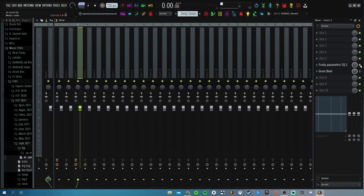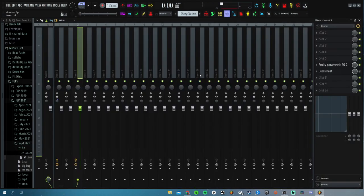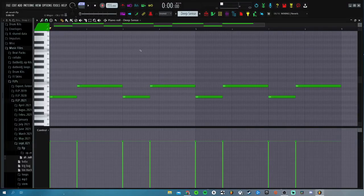I added a little EQ just to make it sound a little deeper, and then after that I put on this Gross Beat to just have it go 'woom woom woom,' you know. That's what it sounds like.